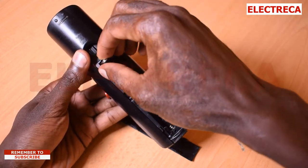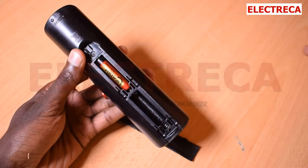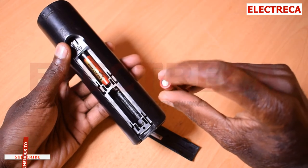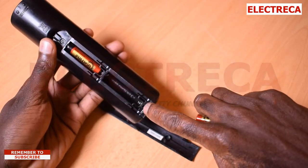Put this side in first because it has a spring — press it in and it's in. Always make sure the flat side, which is the negative, goes to the spring inside your remote's battery slot.